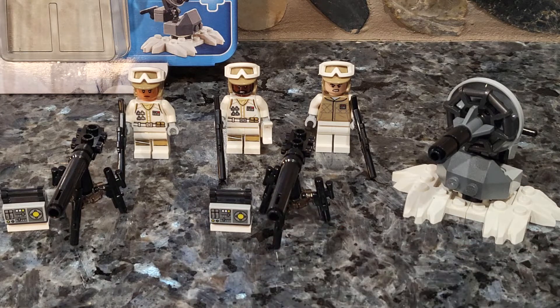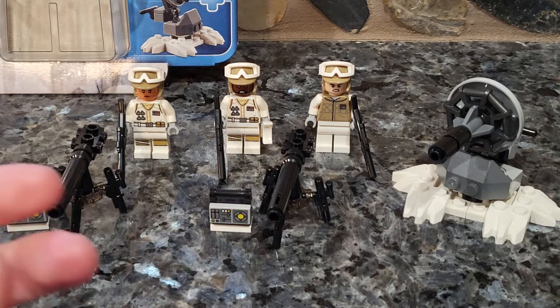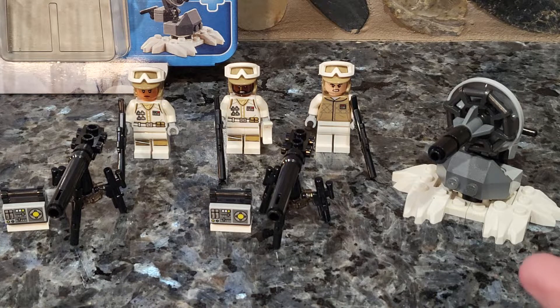I think that this is definitely worth picking up if you want to expand your Hoth set. We get a lot of Hoth sets, but I'm glad that instead of it being so random within the wave, they focused a lot of the wave on Hoth, so if you pick everything up, you can have a decent display.